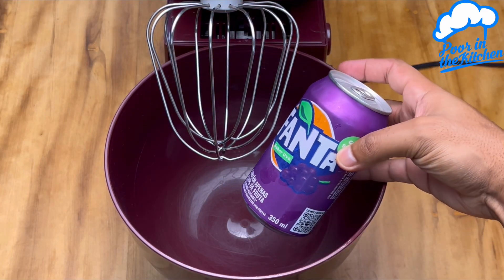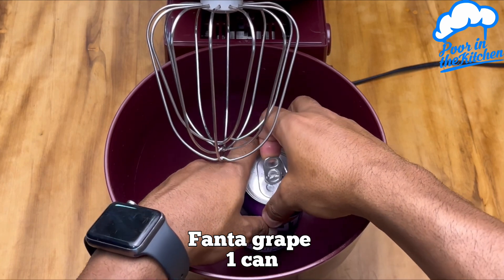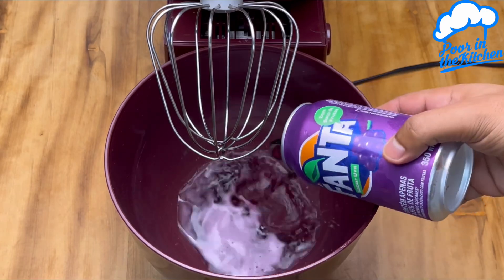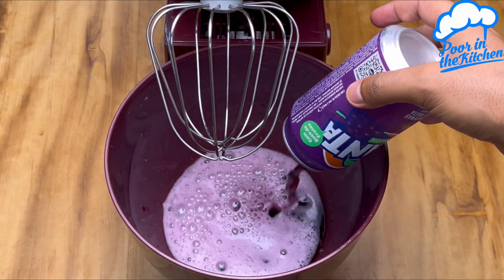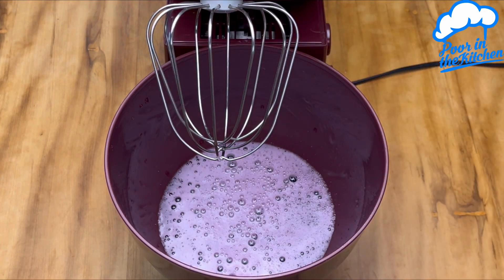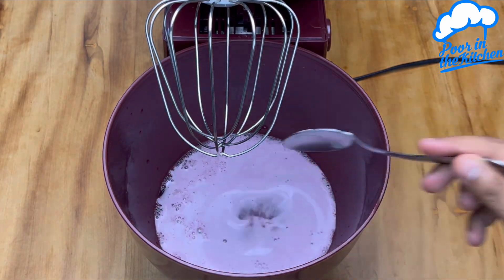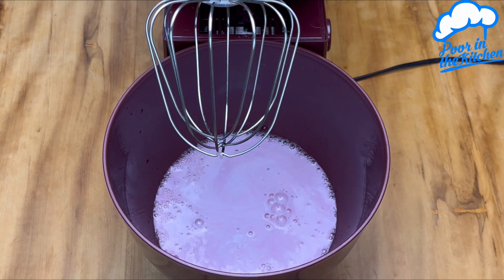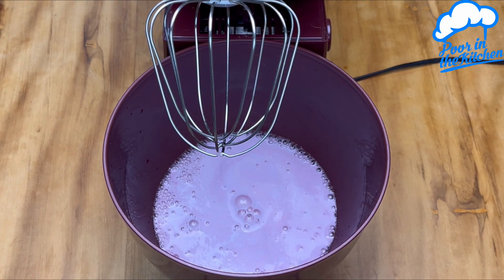I whipped Fanna in the mixer and no one believed the result. Here I'm using a can of Fanna grape, and it's crucial that the can is very cold. Next I'm going to add 5 tablespoons of sugar and a tablespoon of emulsifier.